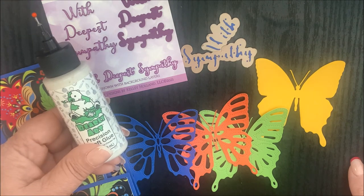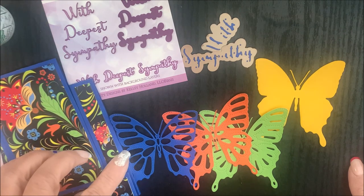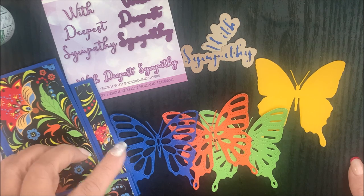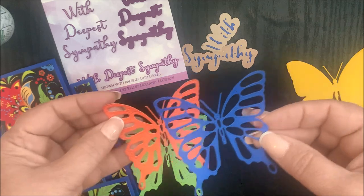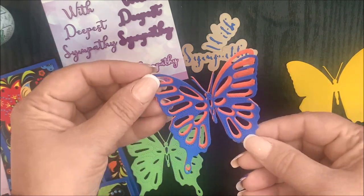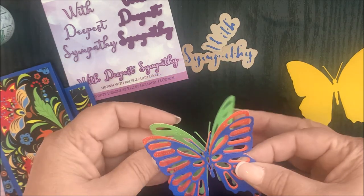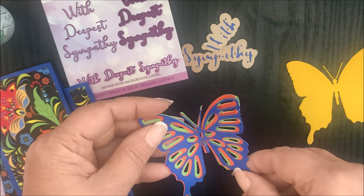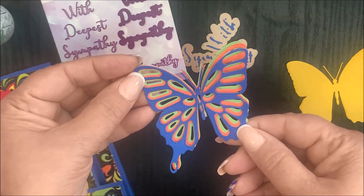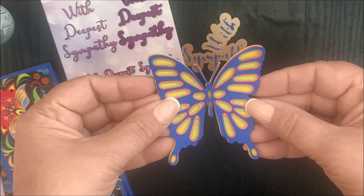You can also use the Barely Art Craft glue. Before I assemble the butterfly, I'm going to show you a few different looks you can achieve using the Butterfly Layering Combo die set. Here we have layer one, then layer one on top of layer two, and here are layers one, two, and three. Now here are layers one, two, three, and four.